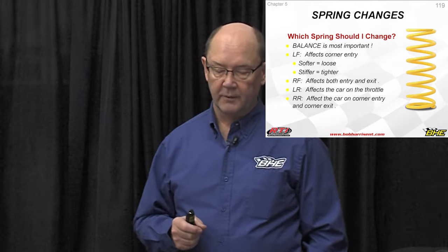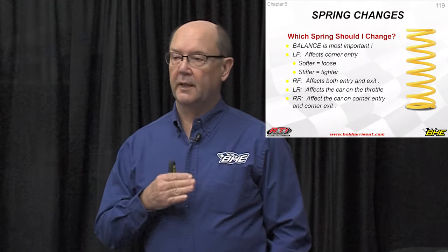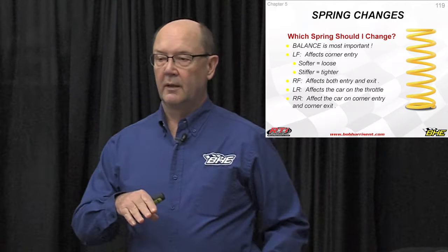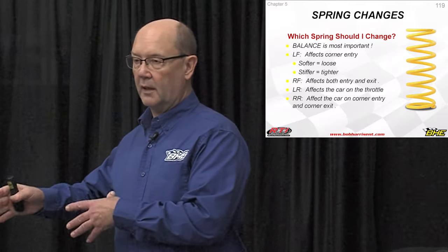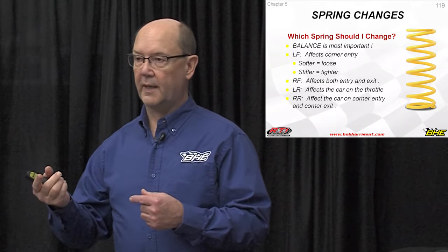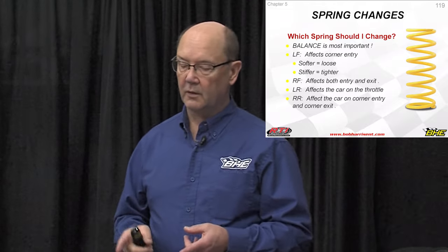A softer spring going to free the car up, help the car turn down into the corner better. What it actually does is when the car comes down on the left front, it releases side load off of the right rear, frees the car up, helps the car turn and rotate the corner. A stiffer left front will help a driver who wants to feel the right rear all the time. That's going to keep the car — rather than changing Panhard bars and changing geometry that affects the whole racetrack — changing that spring affects it twice, once each corner on corner entry.